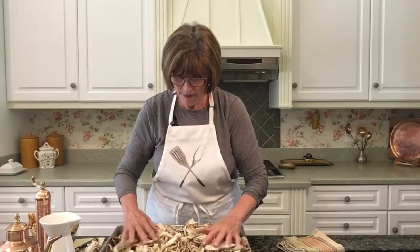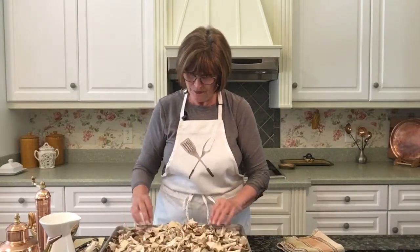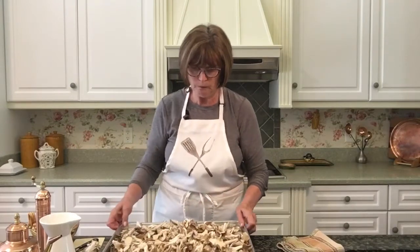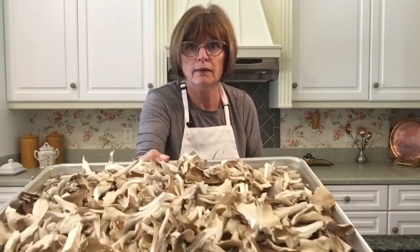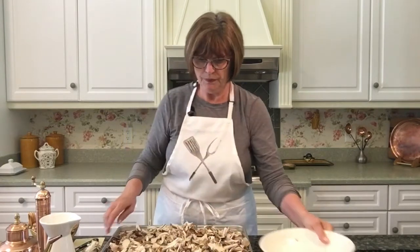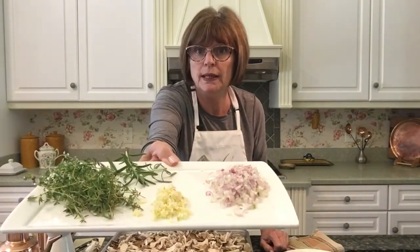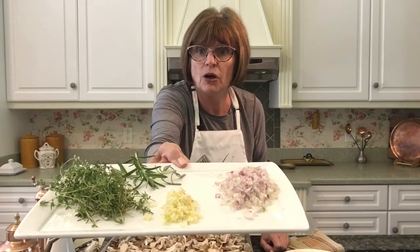What you want to do is just kind of flatten them out — you want pretty much one layer. I'd say there's about eight cups here. Here are our mushrooms and now we can add all of the flavoring. I have some chopped shallot or you can use sweet onion, nice minced garlic and some fresh herbs, salt and pepper, and a little bit of extra virgin olive oil.